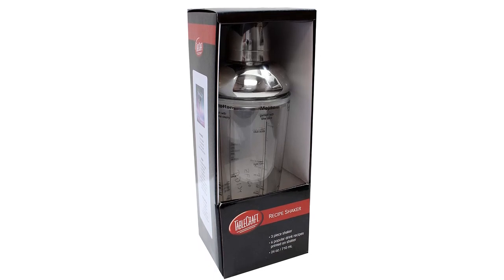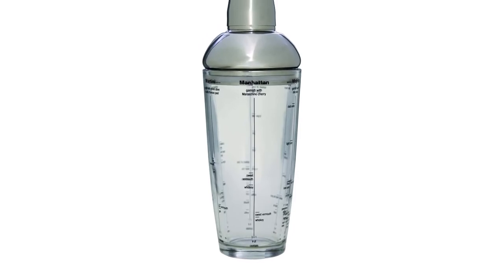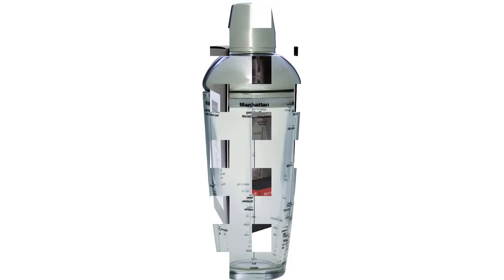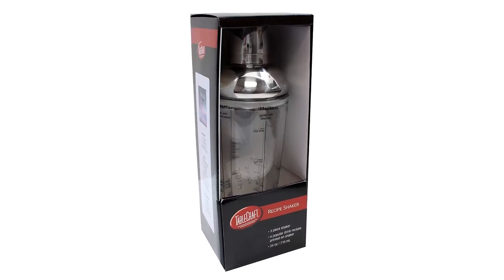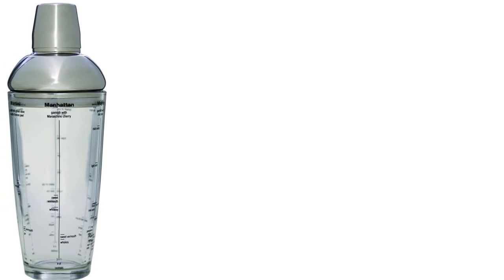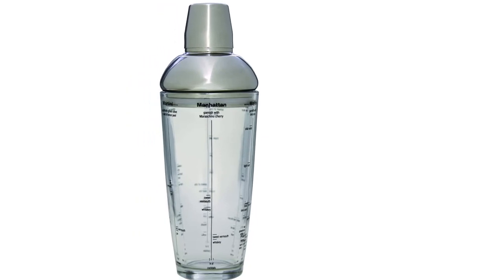Type: cobbler. Material: glass shaker, stainless steel top, silicone gasket. Size: 3.6 x 3.6 x 10.38 inches. Capacity: 24 ounces. Dishwasher safe? No. What we like: measuring lines are great for beginners; large capacity. What we don't like: lines fade in the dishwasher; top can be tough to get off.